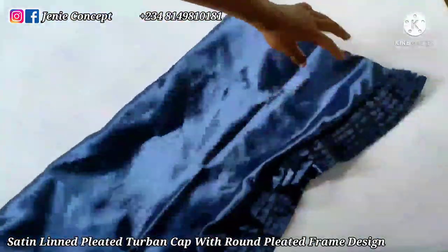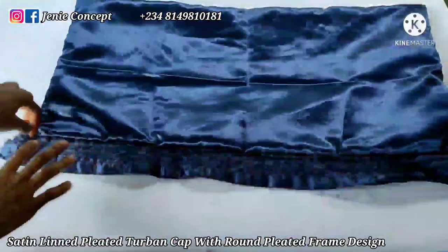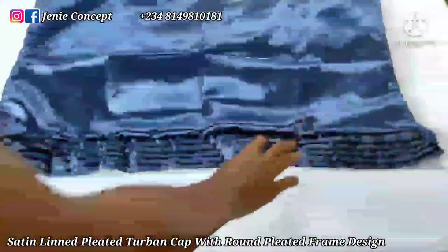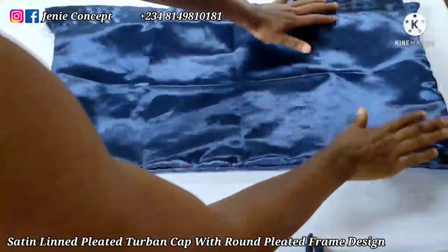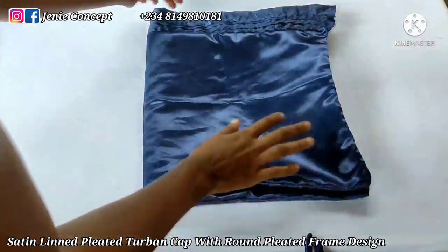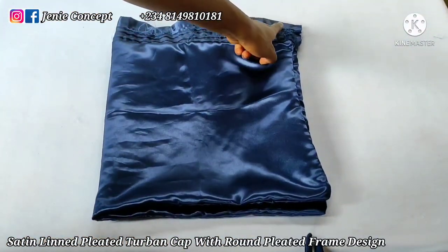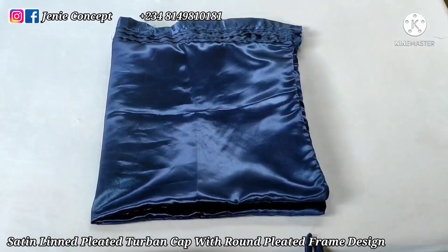I'll turn my fabric inside out and get back. I'm done turning it — this is the part that has the fine side of the band, and this is the wrong side. You can see that our fabric has been lined. What I'm going to do now is join everything together to pull my cap. If you have access to electricity, it's very important that you iron your fabric to straighten it out. After doing that I'll fold my fabric to the seam and make a straight sewing stitch, starting from the pleated band all the way to the end. After that we'll come back to attach the handle to the base.